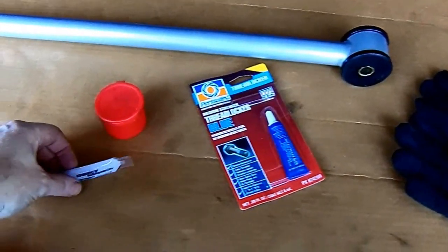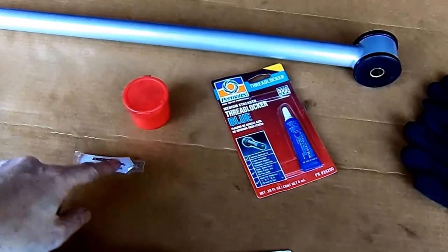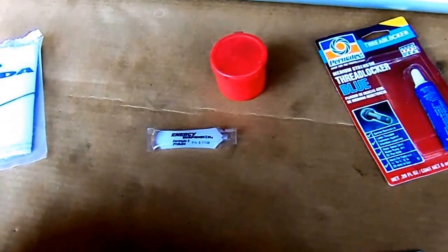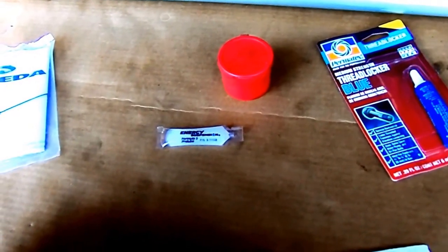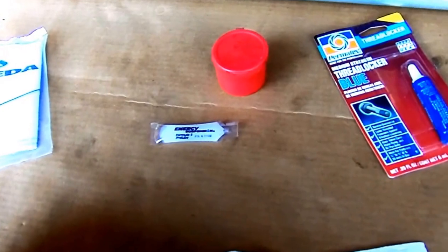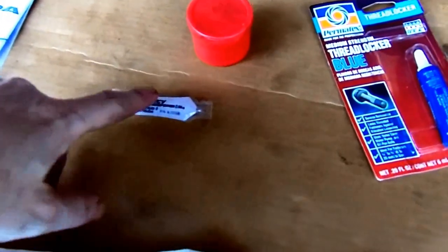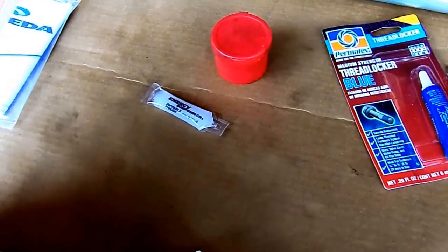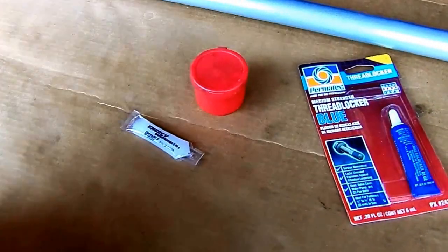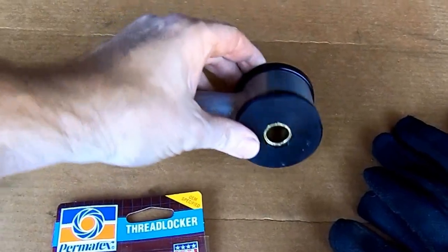The thing I want to talk about is the grease — Energy Suspension Formula 5 pre-lube. If you've not used it before, it is grease but it's like the stickiest stuff you've ever dealt with. Whatever you use to clean your hands after using this, it's probably never going to come clean — use paper towels, just a tip. What you want to do is put it all over this entire surface right here, completely covering it. That will keep it from squeaking.